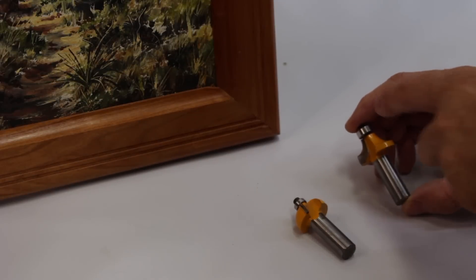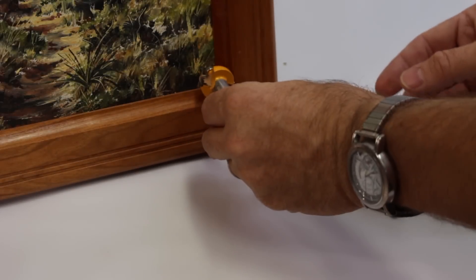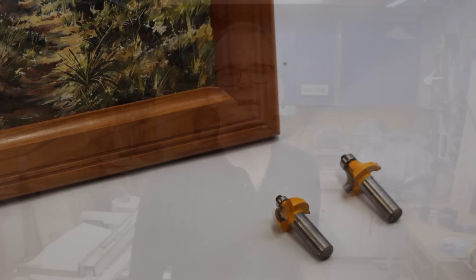This is a round over bit. It'll cut the outside curve, and this is a cove bit. This will cut the inside curve. If you have a router table with a starter set of bits you probably already have these. They're very common.